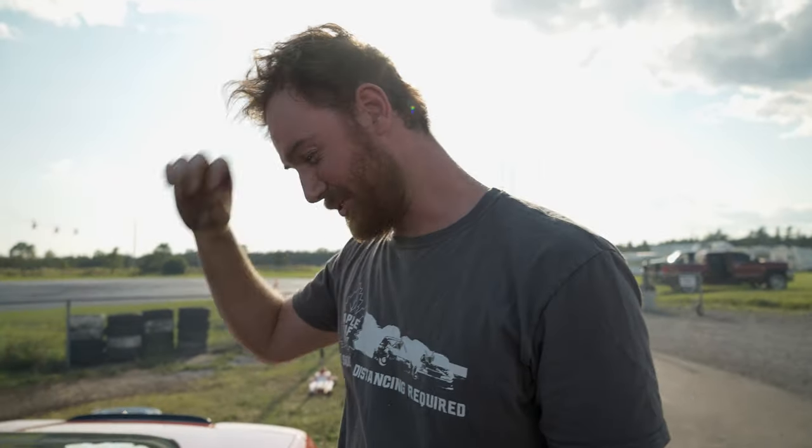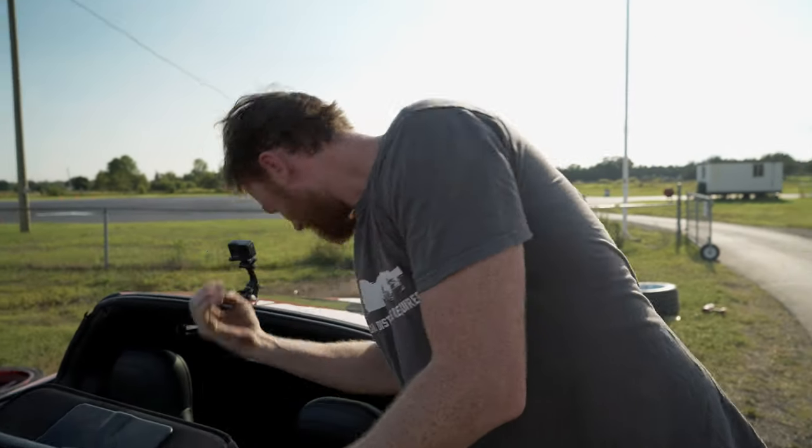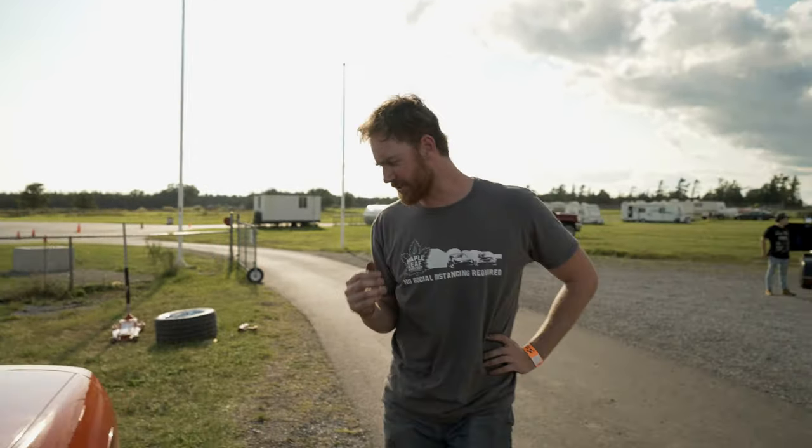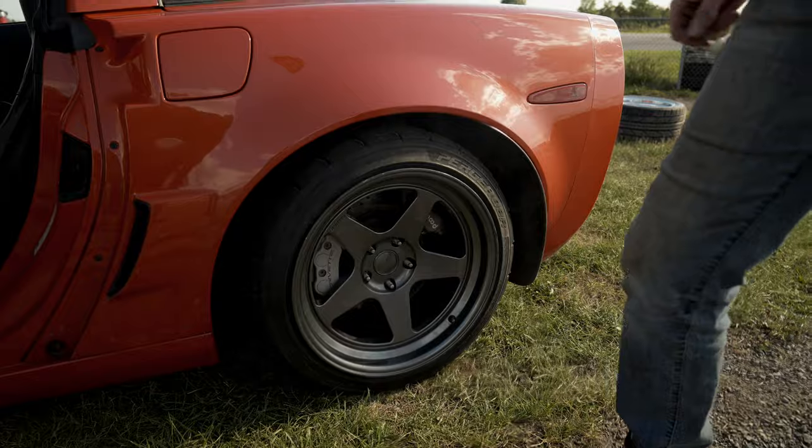Those ones feel really good. What was the pressure? 21 PSI — we just left them at 21. That's a lot of grip. First impression: the tire wear looks really good. We did three laps with a little break in between each one, so we're going to do the exact same sequence with the Supersports for a direct comparison.